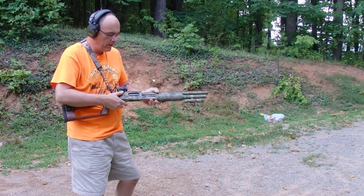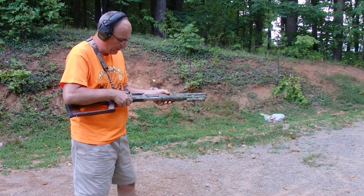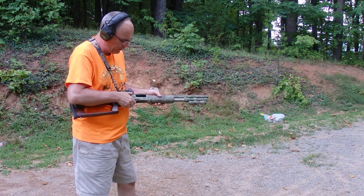Hey y'all, Mountain Storm here. Going to do a live fire test of the Lee slugs unloaded into the target shell.